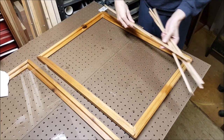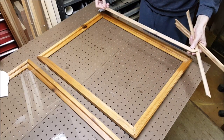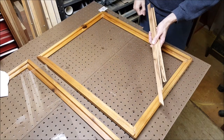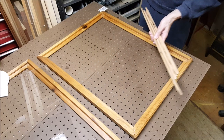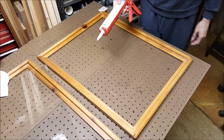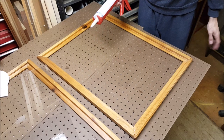I was originally going to make a little thing to hold the glass in place with little pieces of wood that I would nail in, but I figured I would just make my life easier this time and just put a bit of silicone — that will hold it well and it'll be fine.